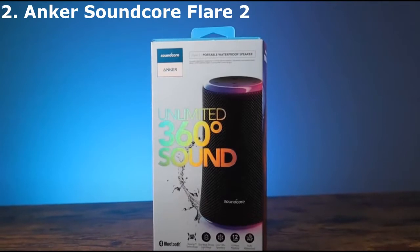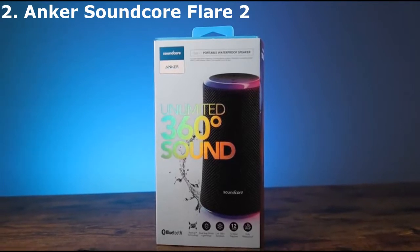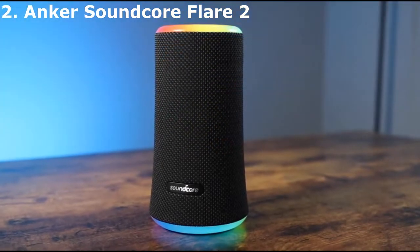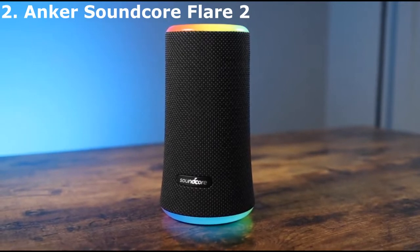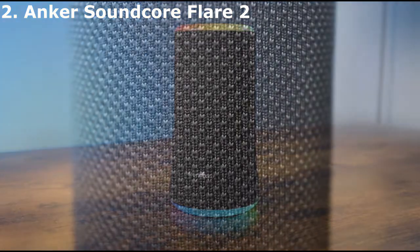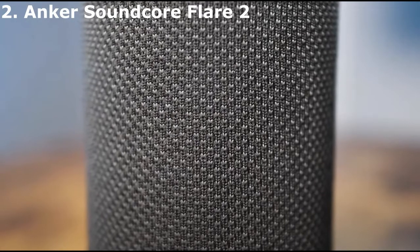If you prefer having more control over your speaker's sound, check out the Anker Soundcore Flare 2. While it doesn't get as loud as the Ultimate Ears Wonderboom 2 and isn't as small, you can customize this speaker's sound to your liking, thanks to the graphic EQ and presets featured in its Soundcore companion app. With its bass-up feature enabled, it has a balanced mid-range that ensures vocals and lead instruments reproduce clearly and with detail in the mix, though they sound a bit veiled at times. It even supports voice assistance through your smartphone too.